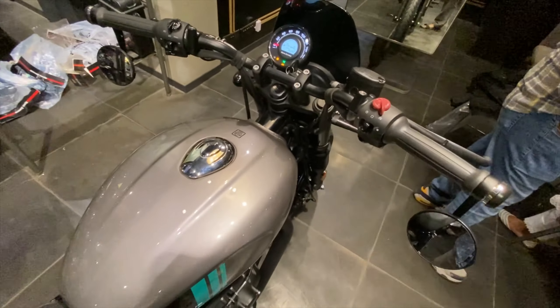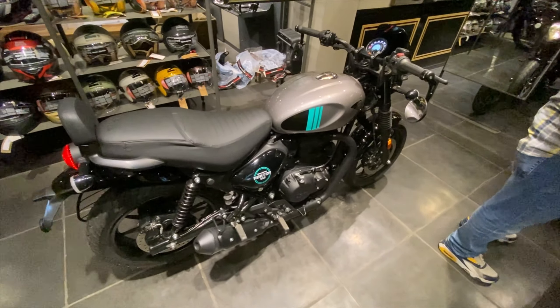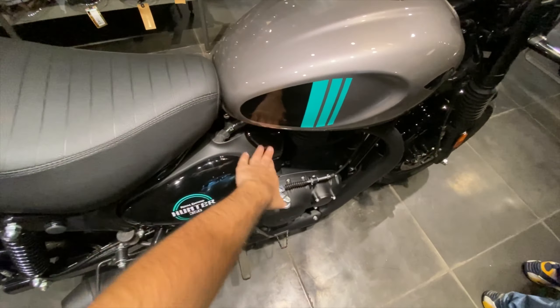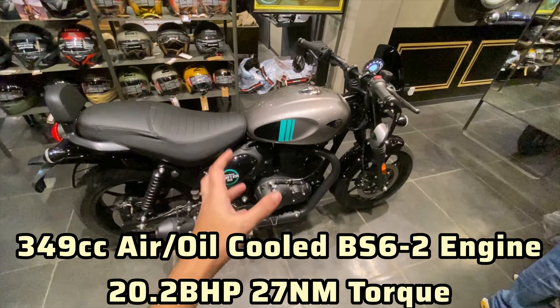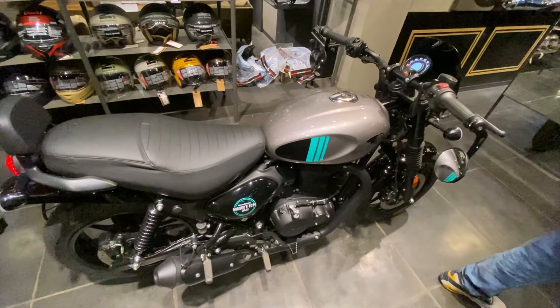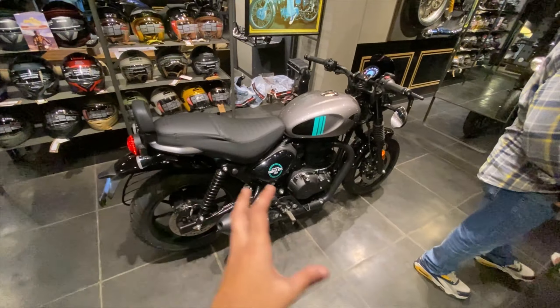This is the exhaust note on the Hunter 350 - let me know in the comment section how you like it. Another good thing I like about the Hunter 350 is that you get a lot of gloss black elements. Talking about the engine, you get a 349cc air-cooled and oil-cooled engine with a power of 20.2 bhp and 27 Newton meter torque. Overall, it is perfect for normal city rides with no issues at all.